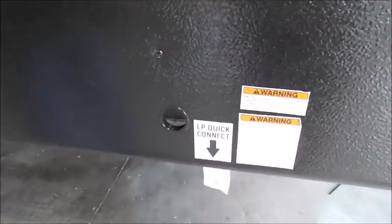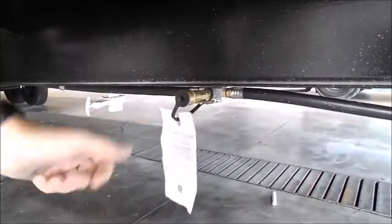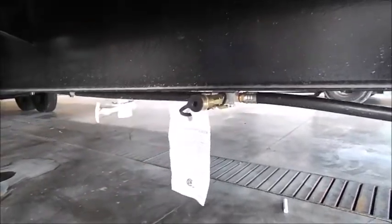This hole here is for your slide-out to manually bring it in and out — there's a crank in there which I'll show you in a little while. You also have your quick connect for your propane here. Just connect your gas line to there and then turn it on, and that'll be for your outside grill or whatever.